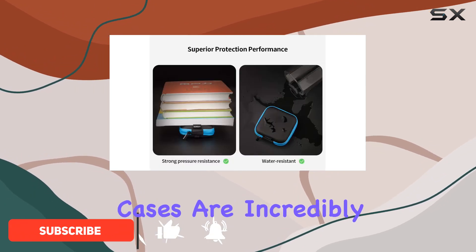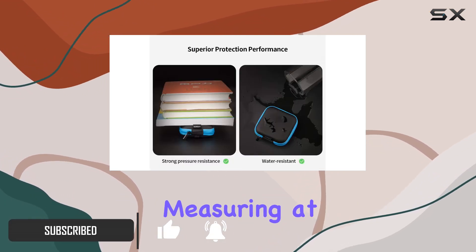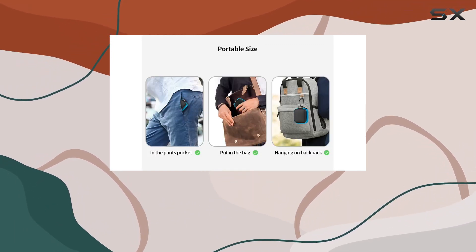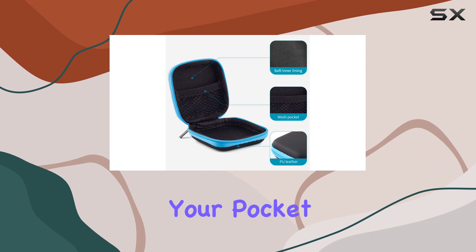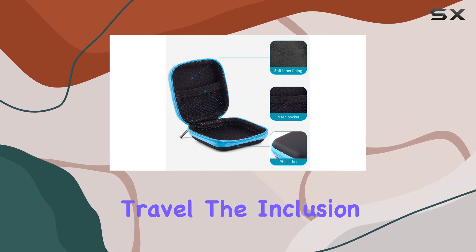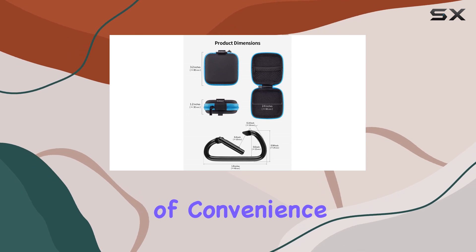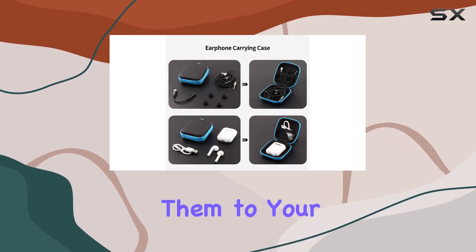First off, these cases are incredibly lightweight and portable, measuring at just 3.2 by 2.6 by 1.2 inches. Perfect for tossing into your pocket or bag, making them ideal for travel. The inclusion of two portable carabiners adds another layer of convenience, allowing you to easily attach them to your backpack.